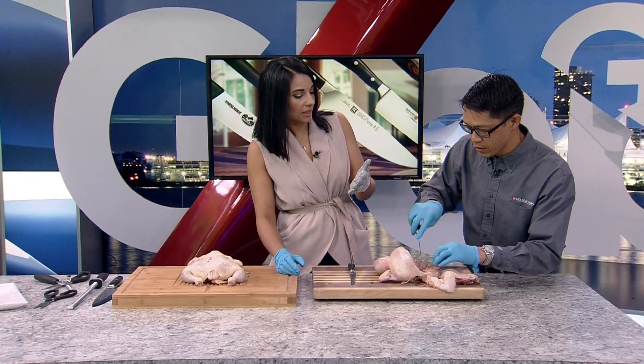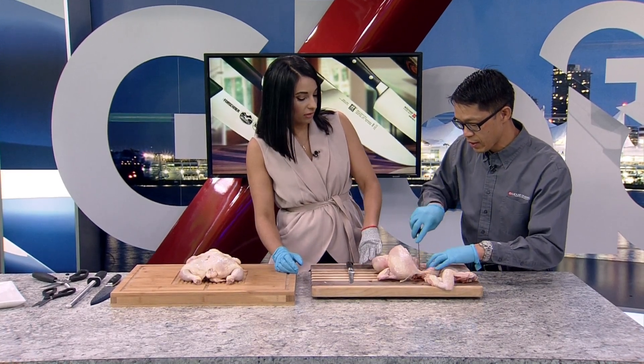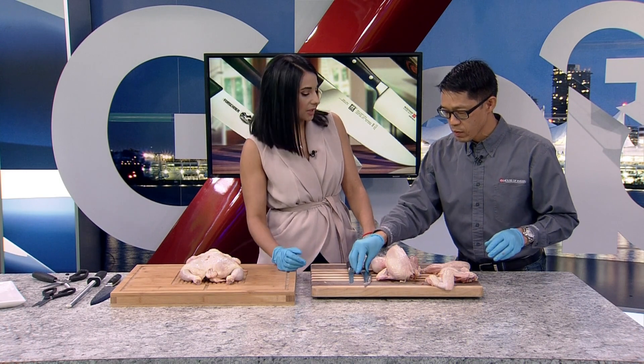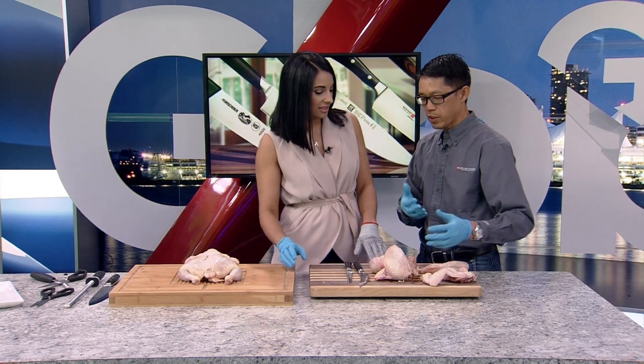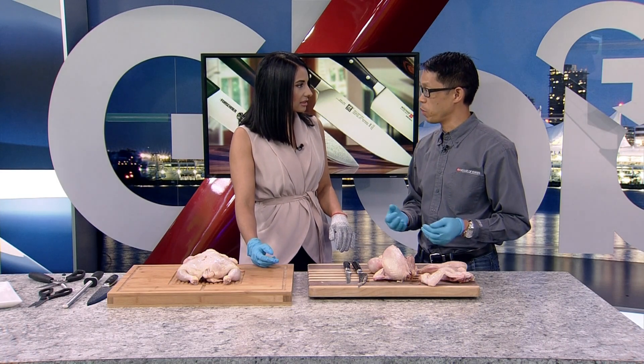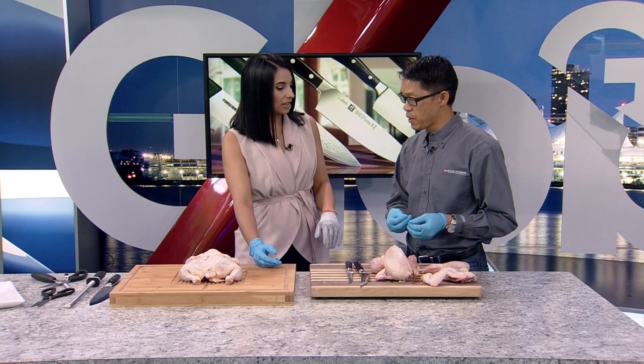I have a cut-resistant glove on. How important is that for someone just learning to do this? Well, it can be critical. Knives can be intimidating for people, especially kids. We have kid sizes now because we want to empower them to use the right tools.